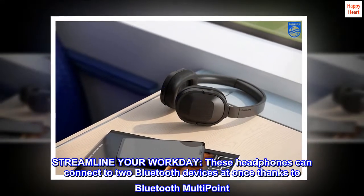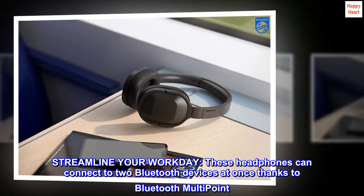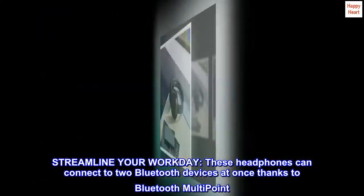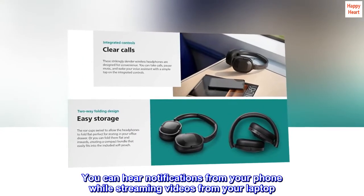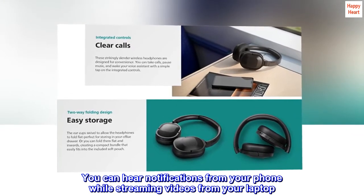Streamline your workday. These headphones can connect to two Bluetooth devices at once thanks to Bluetooth multipoint — ideal for multitasking. You can hear notifications from your phone while streaming videos from your laptop.